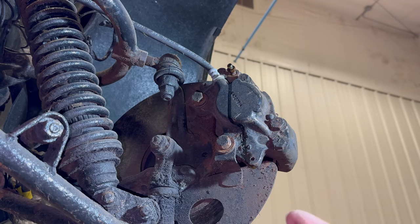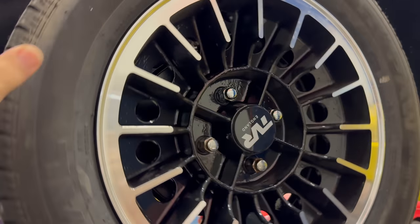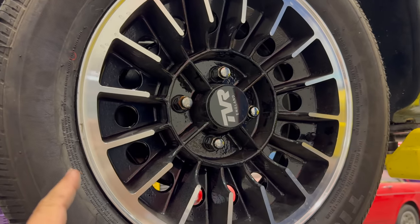Let's check the other side real quick. On this side, the wheel is dragging slightly, but it does turn. This side might have its problems, but it's not locked up like the right side.